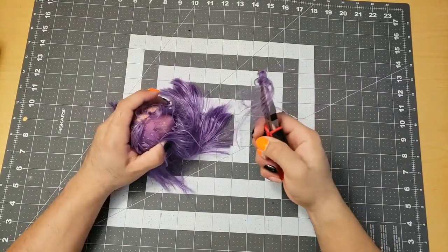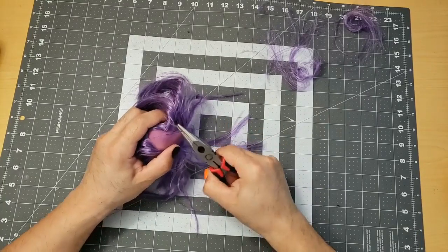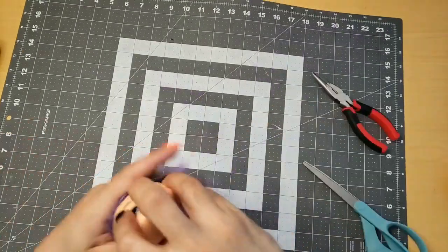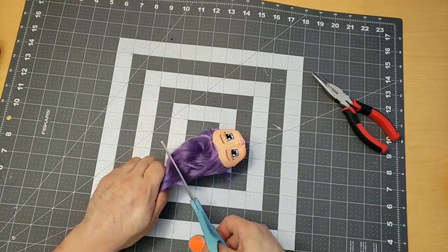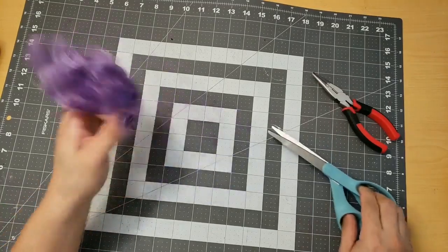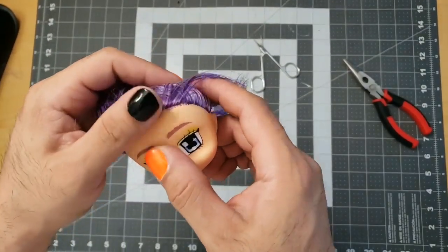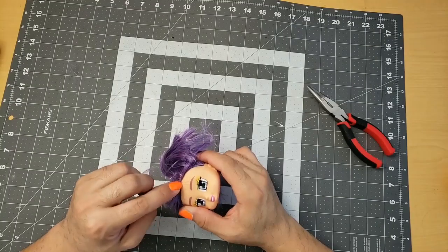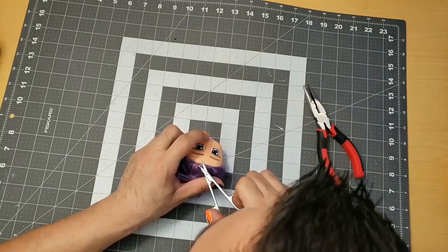And so commences the hair pulling. Trying to be careful not to ruin the plastic by ripping it across or something. The length is a little bit detrimental so I'm going to have to cut it down and make it more manageable. The hairline edge seems to be really densely packed, so I'm going to take my time to separate these out and pull them one by one, just to make sure I don't rip anything.